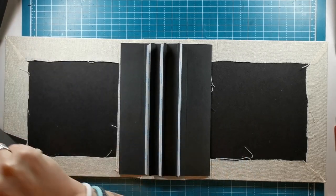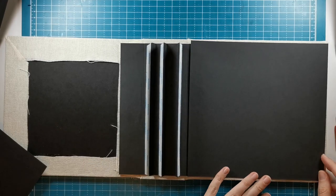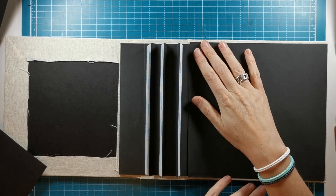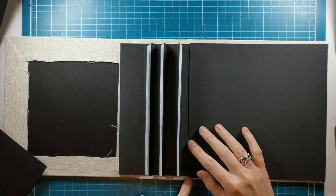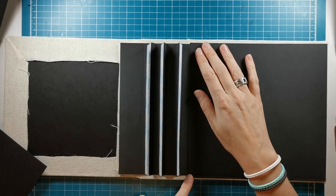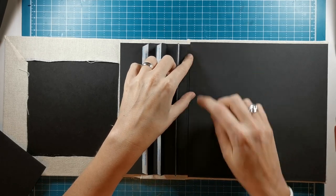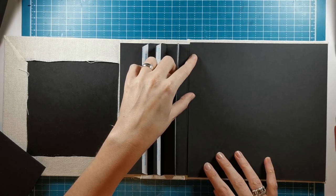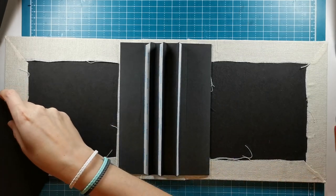I decided to cut these pieces for cleaning up the inside cover a little larger than the binding, so we only have one eighth of an inch around that you can still see and then most of that will be covered up. You do have a little bit of difference there, but that's the best way to go. So let's start with attaching the binding there.